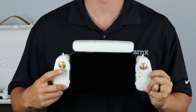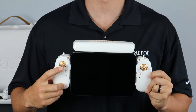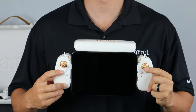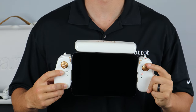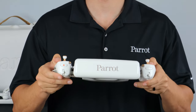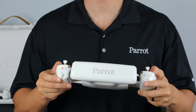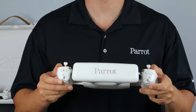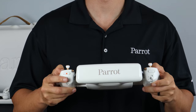The left control stick will control our altitude and our yaw. The right control stick will control our roll to the left and to the right, and our pitch forward and backwards. We have our camera controls: first, our optics reset button, followed by our gimbal control either up or down. Next, we have our record or shutter button, and finally, we have our zoom in and out.